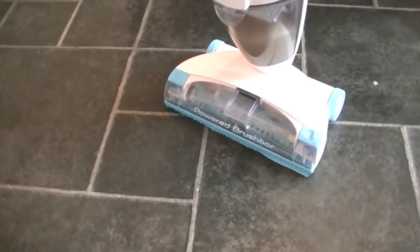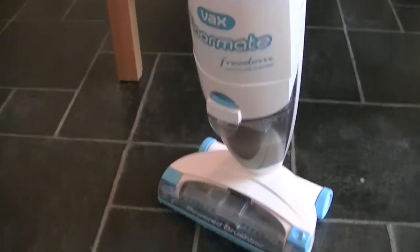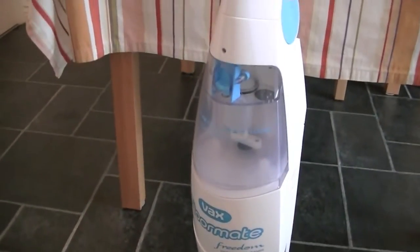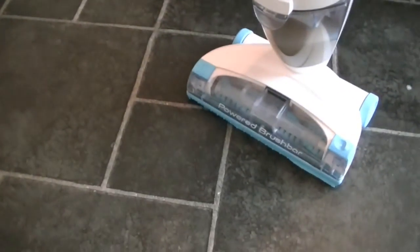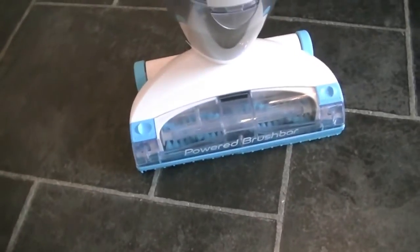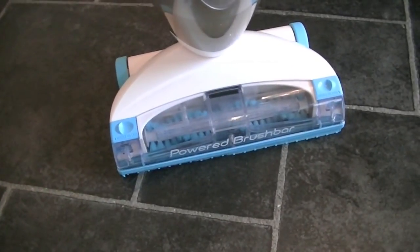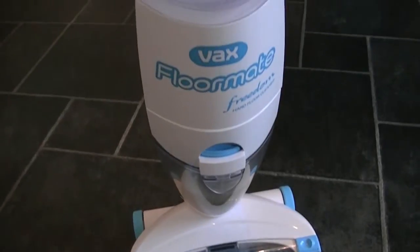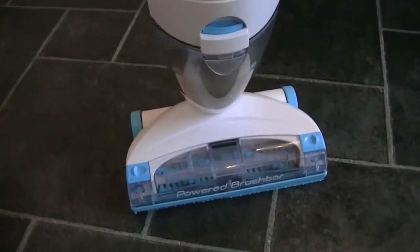Unfortunately this isn't a current model anymore, but with any luck Vax may decide to introduce a new version, possibly with a lithium-ion battery. I have a feeling Vax will be introducing a new cordless vacuum cleaner very soon to the UK, so I would like to see a cordless hard floor washer to go with it. Cordless seems to be the new buzzword for vacuum cleaners at the moment, thanks to Gtech and their Air Ram and other cord-free machines. So there we go — that's the Vax Floormate Freedom, and a lovely clean and fresh kitchen floor.